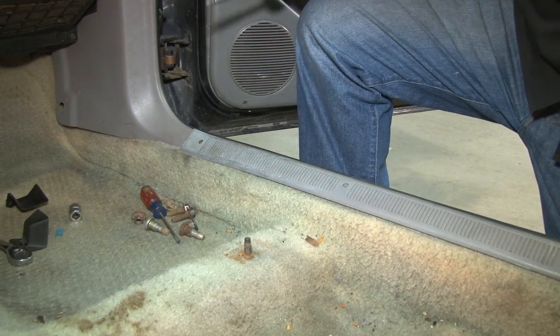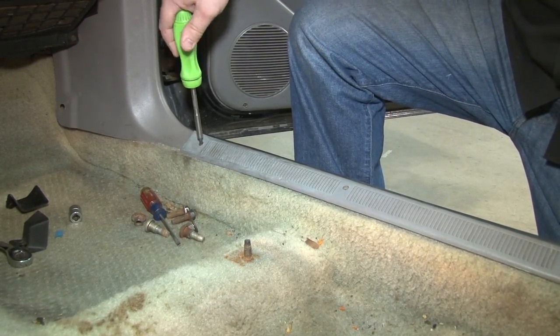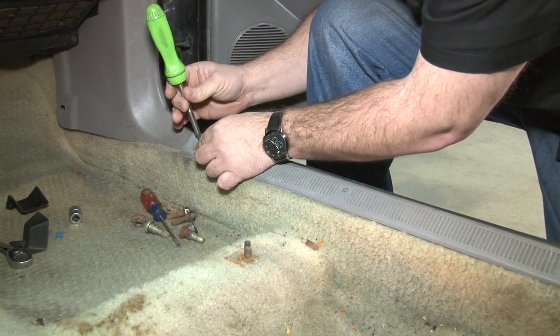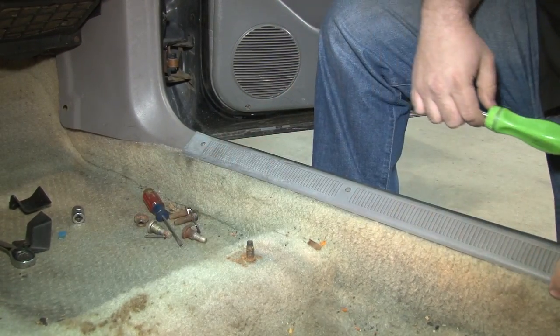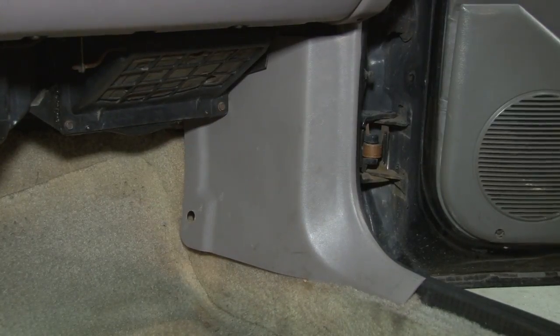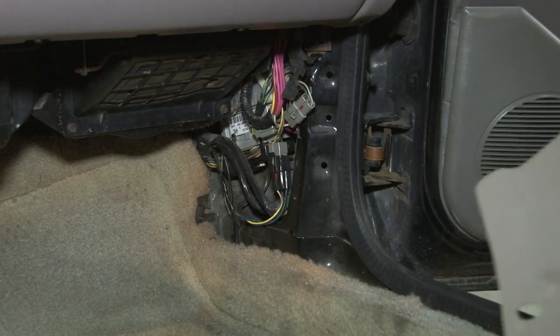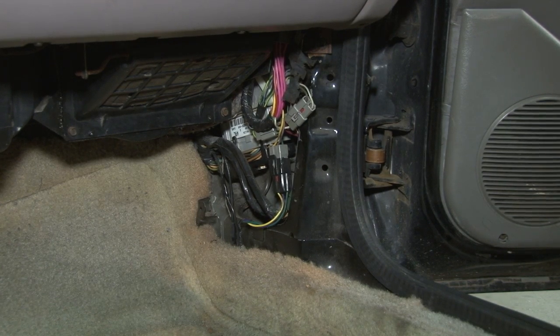Next, remove the door sill plate, which is held in by four screws — in our case it only has one left. These are all excellent parts to consider replacing while you have them out. Remove the kick panel, which normally would have a push pin; once that's out, simply pull out and pull down to release and remove. Repeat the process on the driver's side, then move on to removing the back seat.